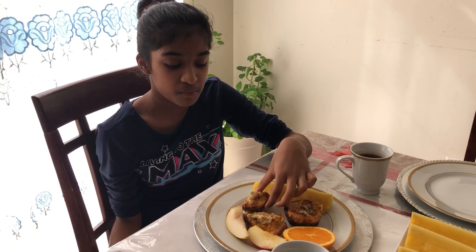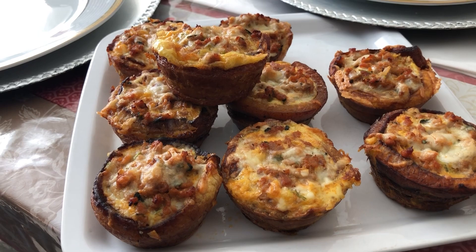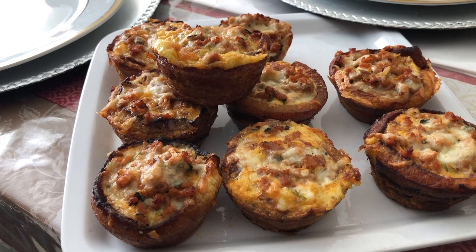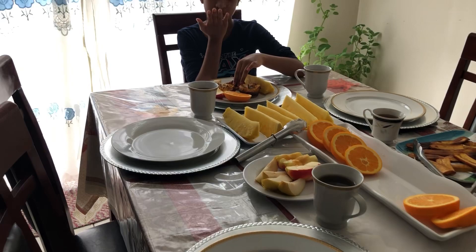She keeps eating — you must try this! Guys, if you like this video please give us a thumbs up. If you're new to the channel, give this video a big thumbs up, make sure to subscribe and ring that bell so you can get our latest videos. Stay tuned for lunch and dinner. Thank you for watching, bye!